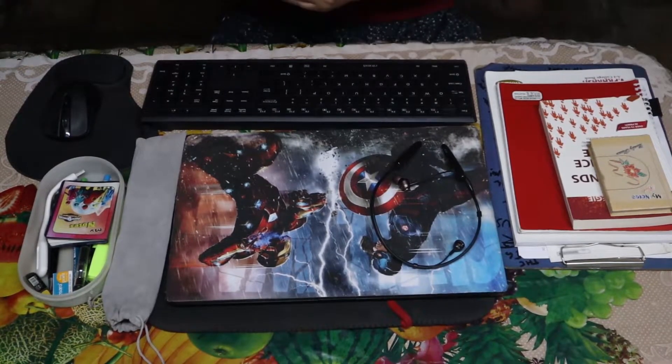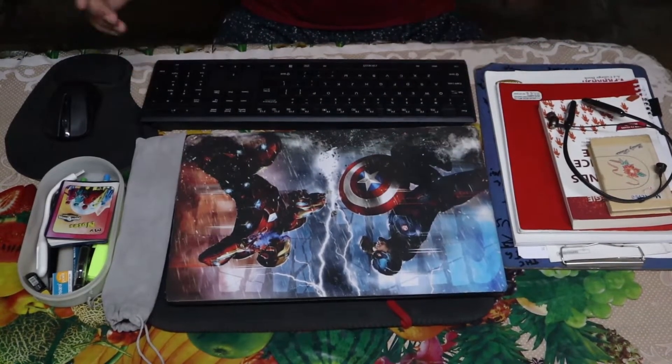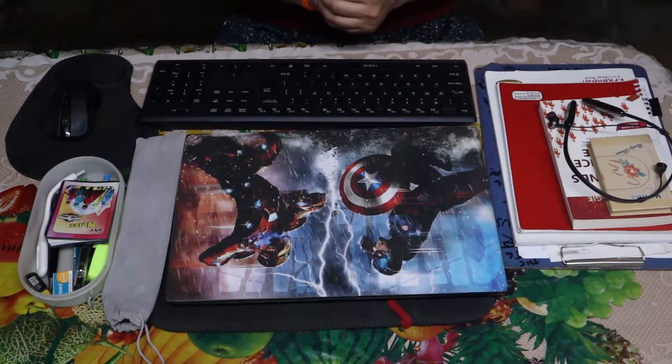First of all, we have the star of the show, which is my HP laptop - 1TB hard drive, 8GB RAM, 2GB graphics card. I don't know the model name, but it is an HP laptop with an Iron Man vs Captain America skin on it.